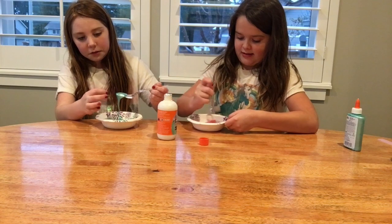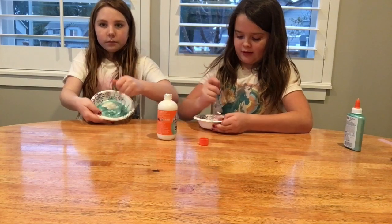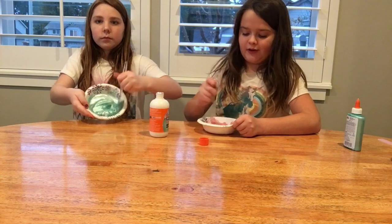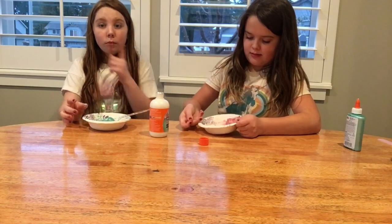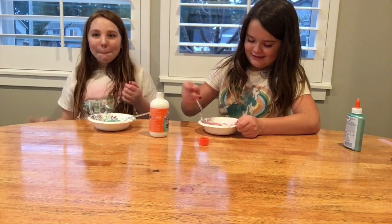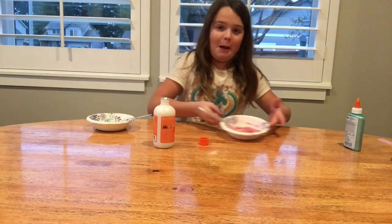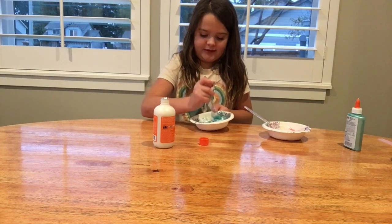Oh there's a hair in mine! You can see it's already starting to turn into slime. Start mixing — if you need more activator just tell me. Mine is all clumping to my fork — that's what it's supposed to do! I got activator on my fingers too, I need to go grab a paper towel. It looks like a heart on the side!